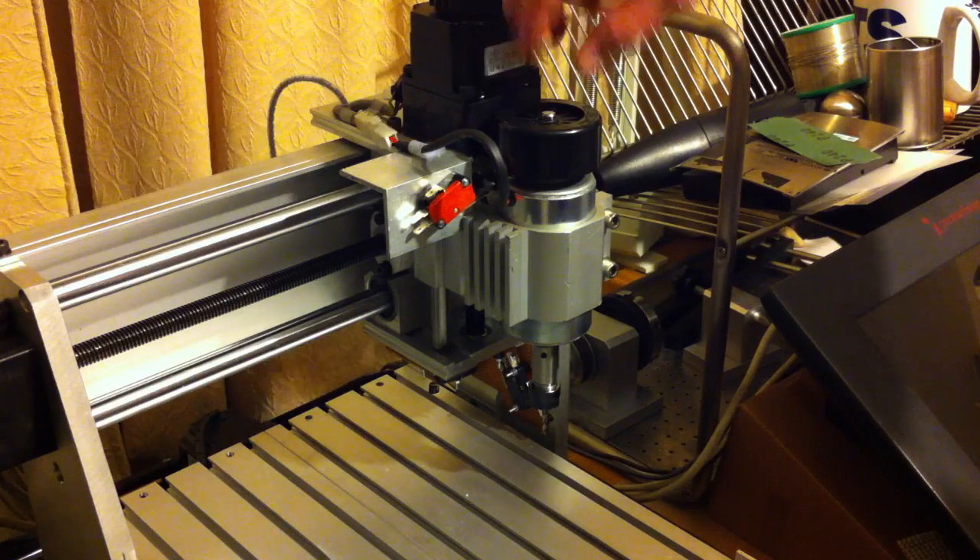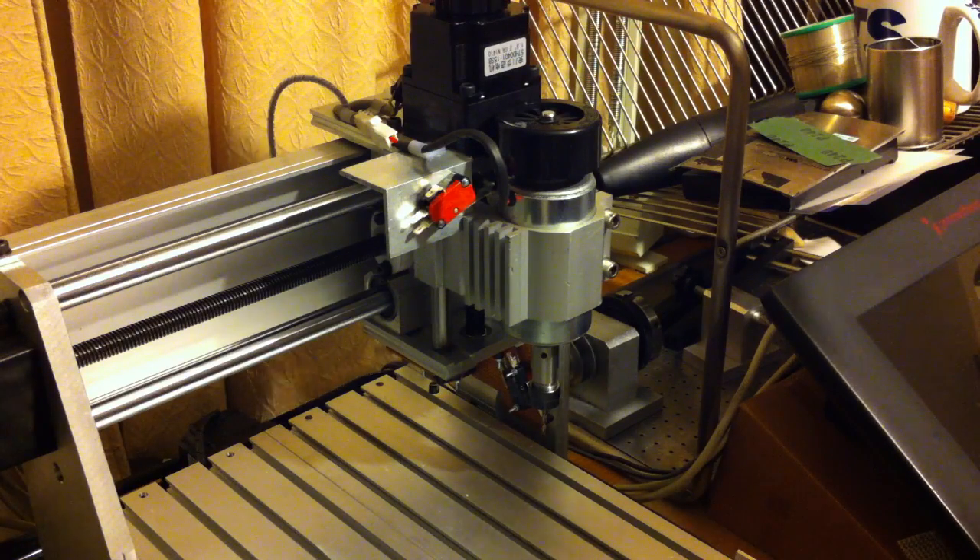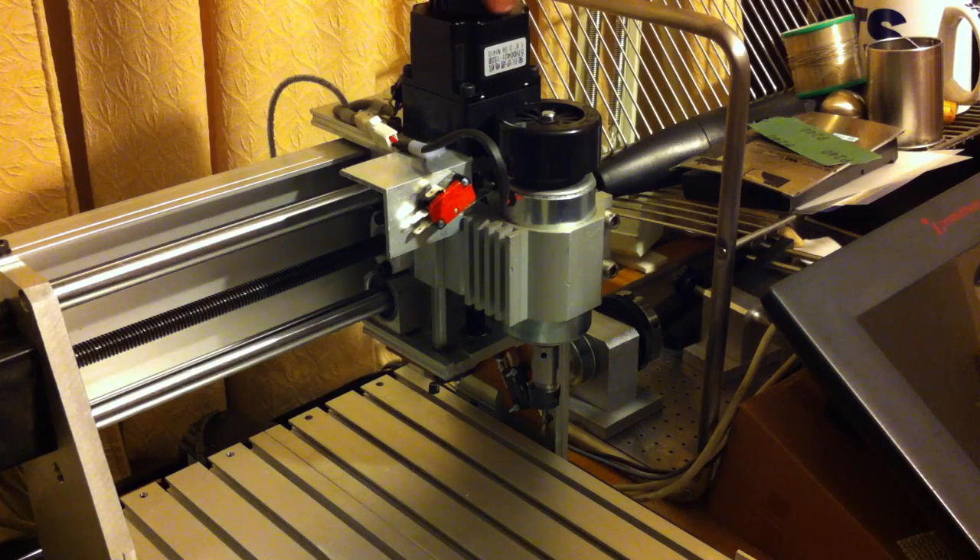There's the piece of angled aluminium I made with a little switch on it, and as you can see it switches as the Z axis rises.